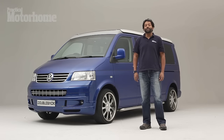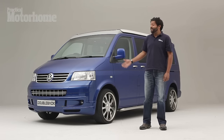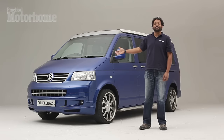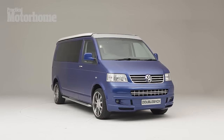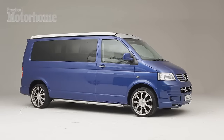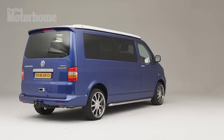Hi, I'm Jeremiah Mahadevan, and you're watching the Practical Motorhome video review of the new Double Back camper. As you can see, it's a VW T5-based elevating roof camper. Those of you with sharp eyes will notice that this is the pre-facelift T5 Transporter, but all the new ones that Double Back sells from now on will have the new Euro 5 post-facelift base vehicle.